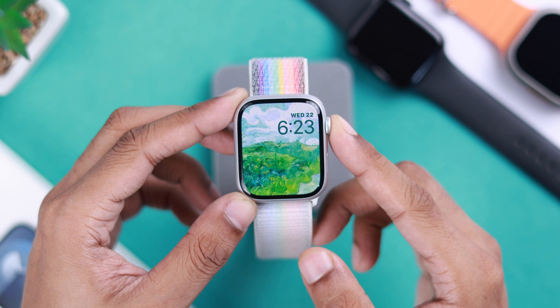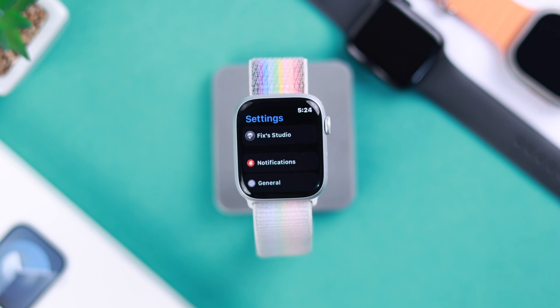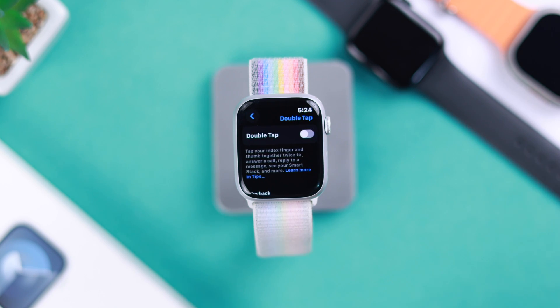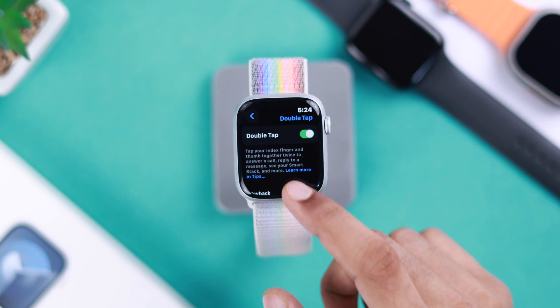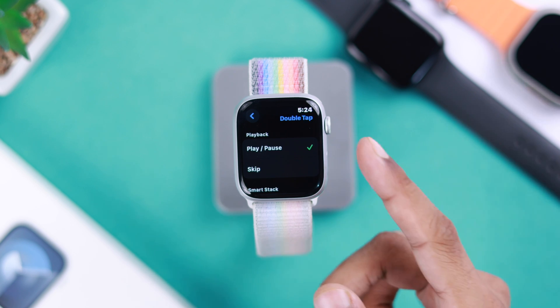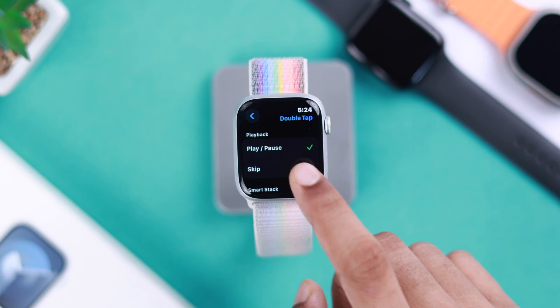Now let's turn on Double Tap. Go to Settings again, find Gestures. Here you see the Double Tap option — tap on it and then toggle it on. If you scroll down, there's an option for Playback, where you can either set Double Tap to Play or Pause Media, or skip to the next track.